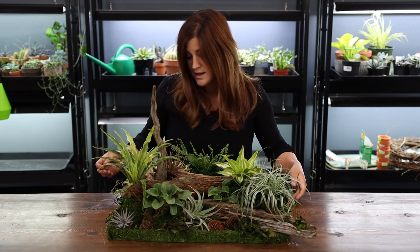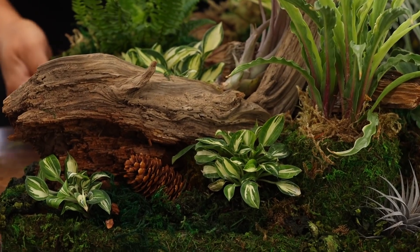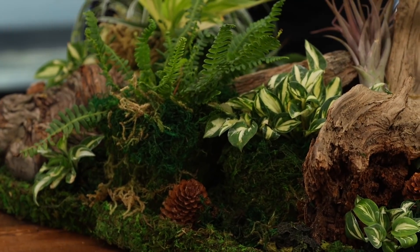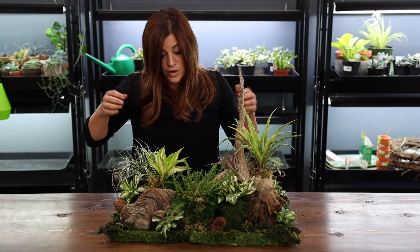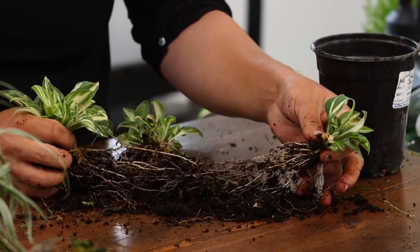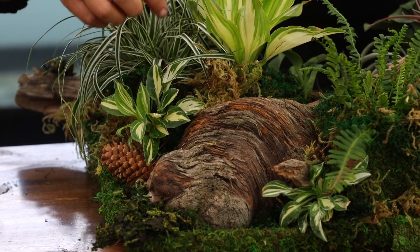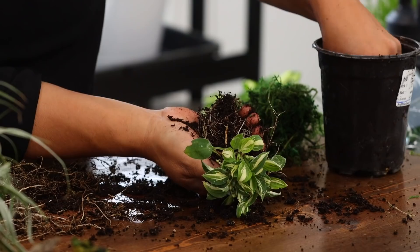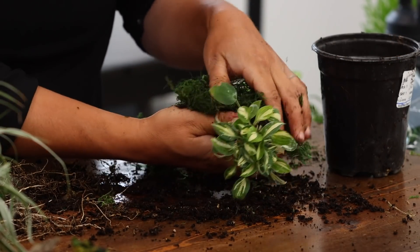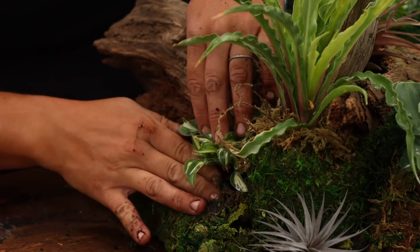One type of hosta — there's one right here, one right here, one tucked in here. Those all came out of the same container and I was able to split them apart. This one here is three little hostas I could have split even further. What I did was essentially like a little kokedama in that I separated them, tucked a little soil around each of their individual root balls, and then covered them in moss. That way I could really manipulate those root balls and get them to fit in smaller areas, and I can water them easily because they're sitting on the cookie tray.